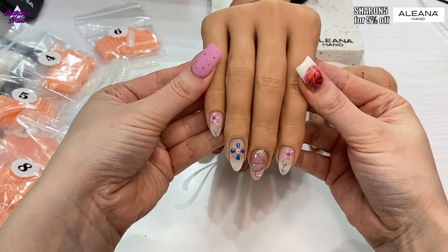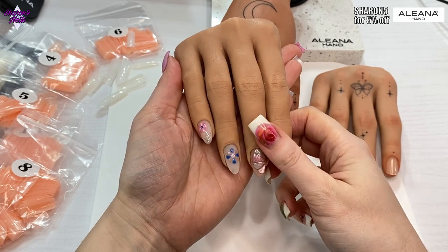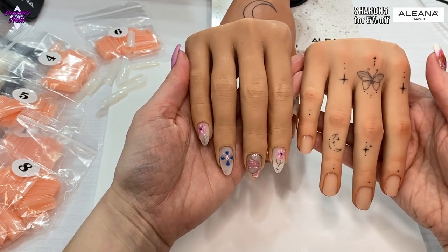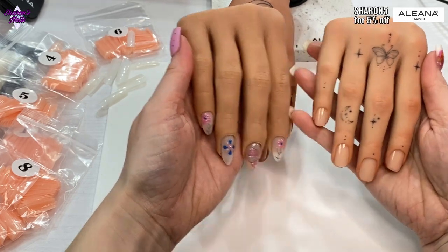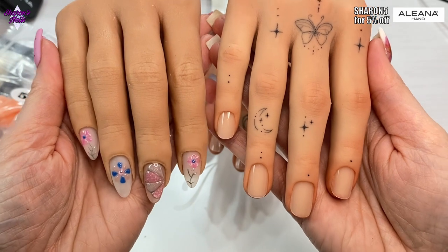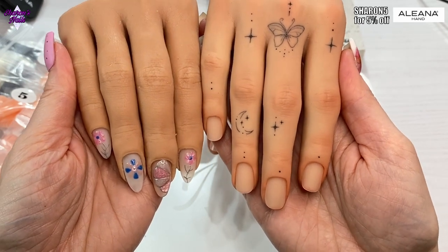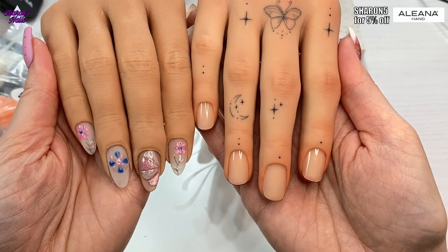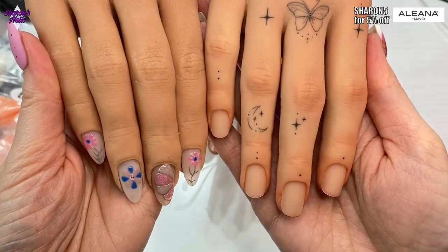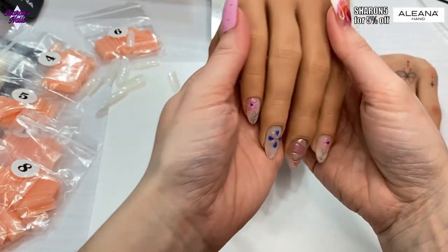This was my last nail set with my Red Iguana hand. I love that hand and I'm still going to use it because the nail beds are probably the same size. But just look at the difference — when I first got the Red Iguana one it was the best thing ever and so lifelike. But put it next to the Aliana Hand and there's just no comparison — the cuticle area and everything, this one is just so much nicer.